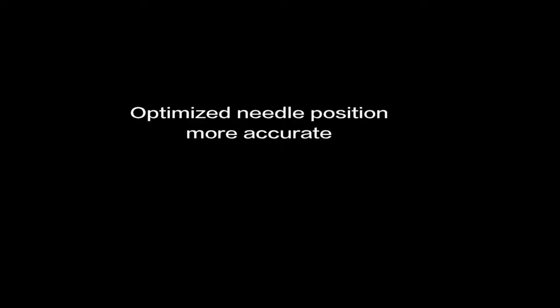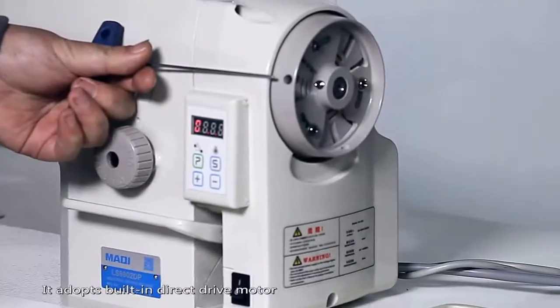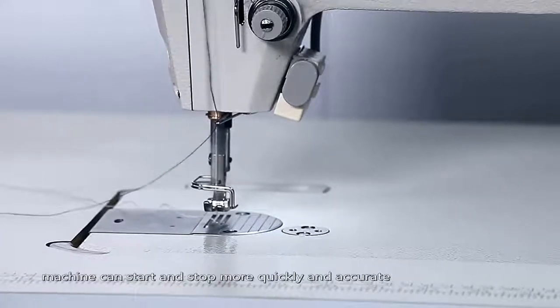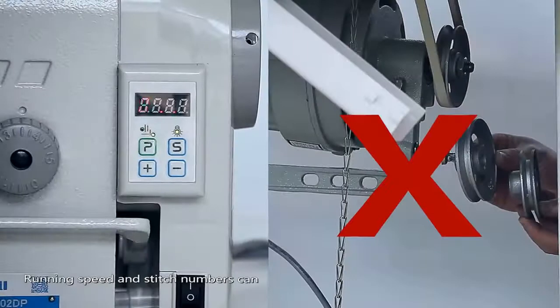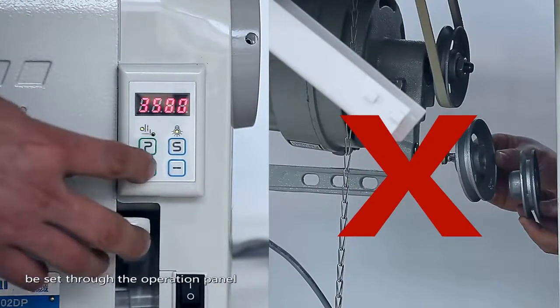OPTIMIZED NEEDLE POSITION, MORE ACCURATE. It adopts a built-in direct drive motor. The machine can start and stop more quickly and accurately. Different functions can be set according to requirements. Running speed and stitch numbers can be set through the operating panel.